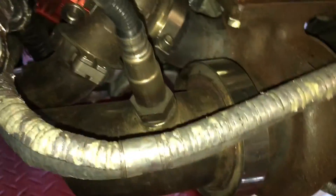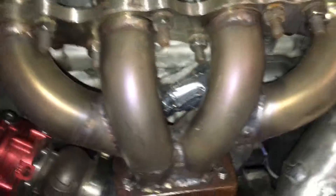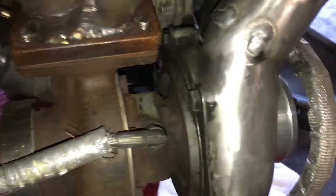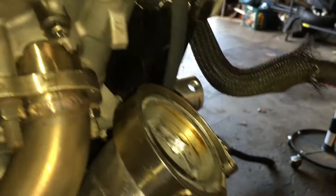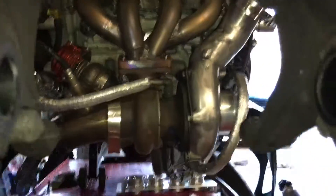Here we'll get a better look at the header. Got my O2 sensor that goes to my AFR failsafe, the oil line is insulated, and here's the header. So if you guys are building your own header or maybe you're interested in buying this turbo kit, this is basically what you're getting — I'll give you a real good look at what it looks like.